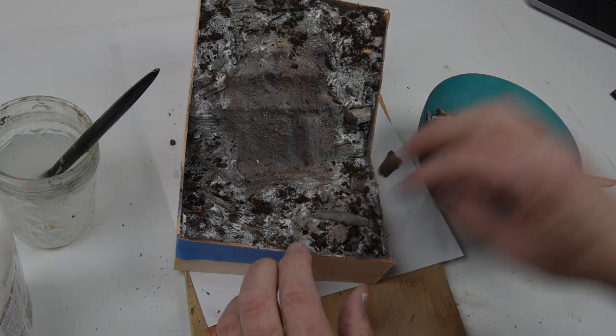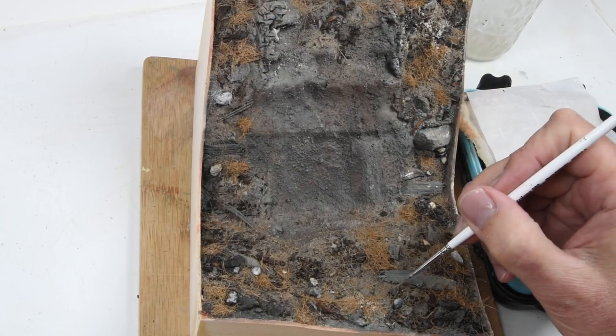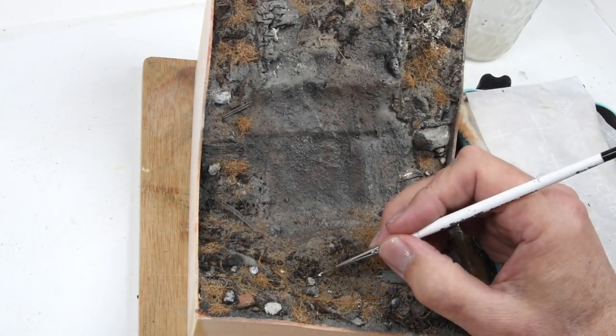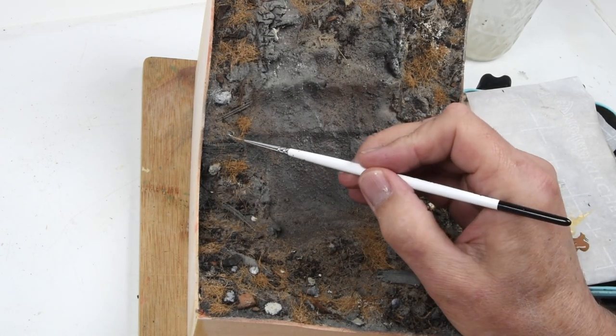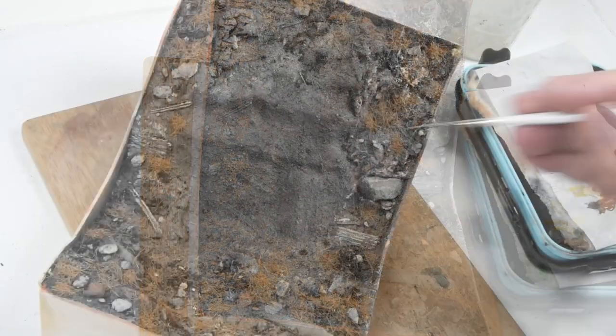Once the glue is dry, I come back to do what I think is one of the more important parts of any diorama base — picking out some of the details: rocks, stones, sticks, and grasses using acrylic paints. This is where everything really starts to sparkle and come to life.